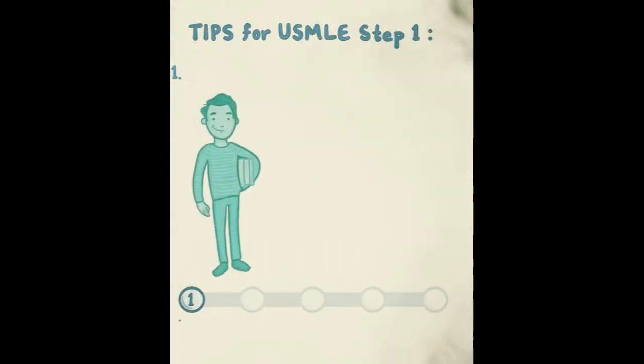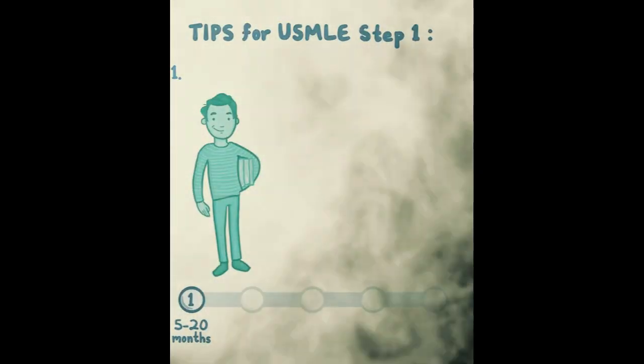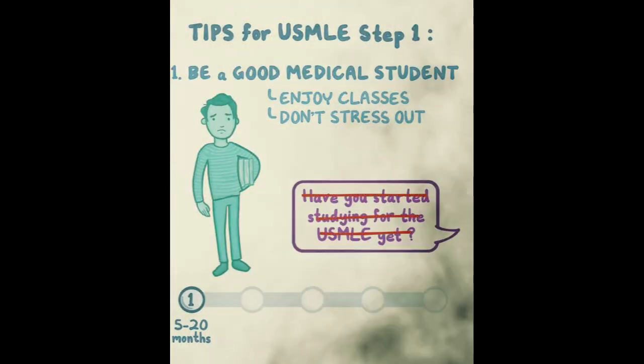Let's start with Step 1. This is early on, kind of 5 to 20 months before you take the test — first year of med school, maybe the first part of second year. At this point, just be a good medical student. Enjoy your classes, enjoy your life, don't stress out. People start talking about USMLE immediately after the white coat ceremony — try not to do that. If you are the closet gunner, try to stay in the closet. Don't freak people out.